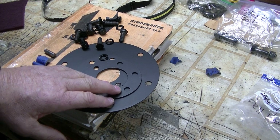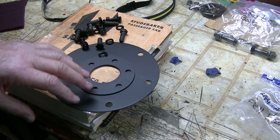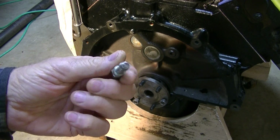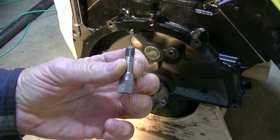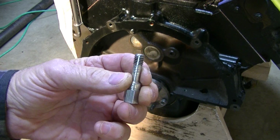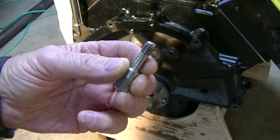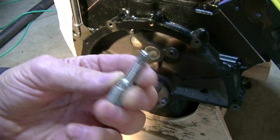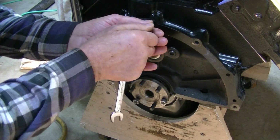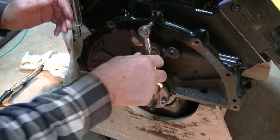Next is to clean up the mating surface on the block — get the paint off of that — and get the dowel pins in. First thing I want to do is just chase the holes, the tapped holes in the block, just with a thread cleaner. I try not to use a tap when possible. They're 3/8ths, 16 thread.